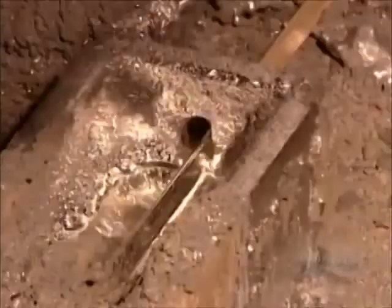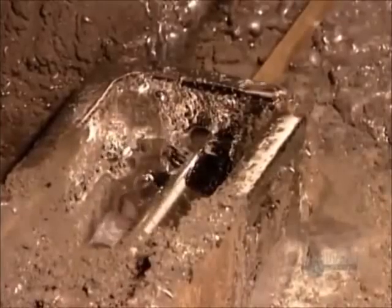The tubing then runs through a vat of bubbling-hot molten lead. As the tubing exits the vat, it runs through cold water that hardens the lead coating.